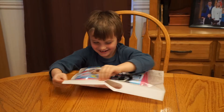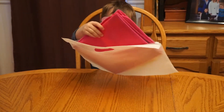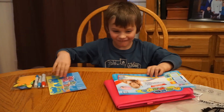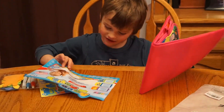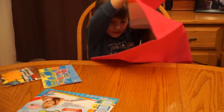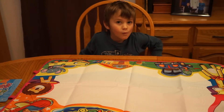Check it out. See what it is. What is it? Whoa. Nice.